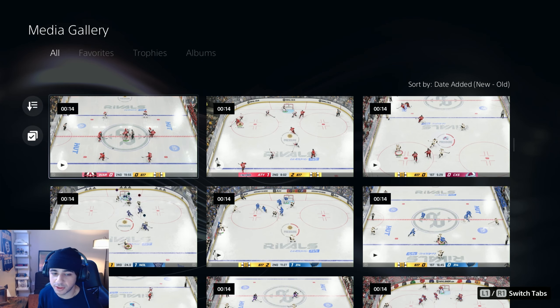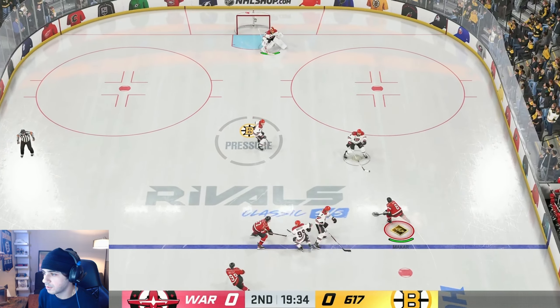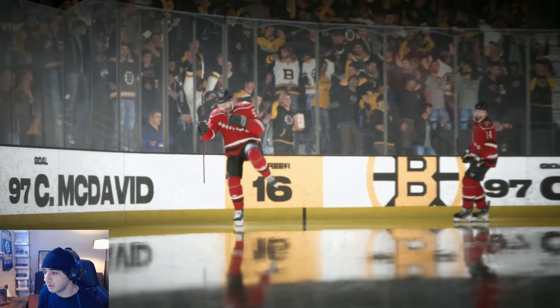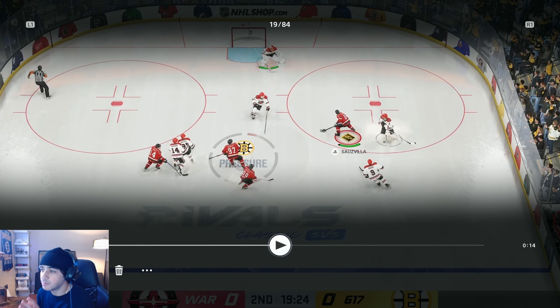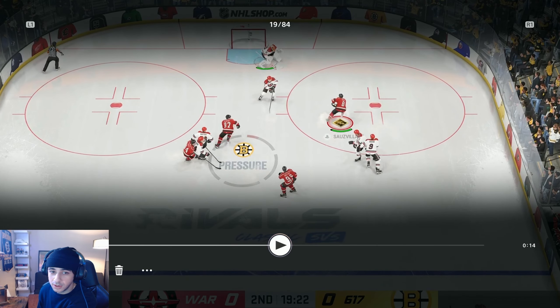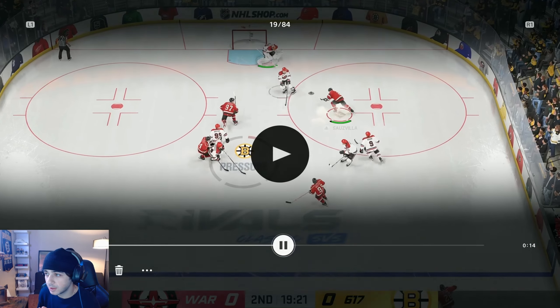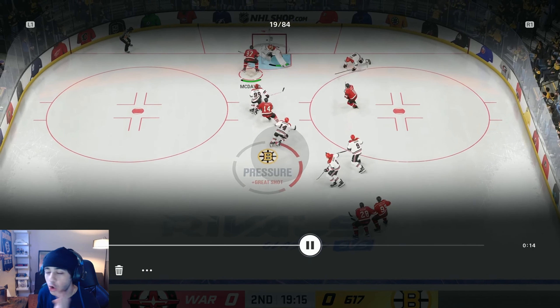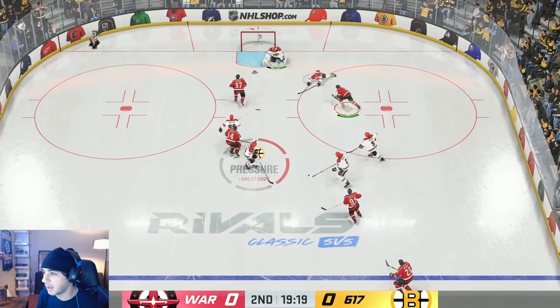Alright, this next example is probably the best one in this video. I honestly think going off the pad is better than cross creasing — it's just so OP. I come in with Makar, I beat my man right here. Now I have the option to pass it over to McDavid, but the goalies save cross creases in this game. So instead I aim it low off of his pad. Perfect — that one was so perfect. Nice deke, off the pad. Just so perfect.